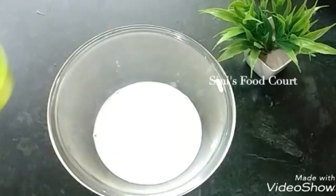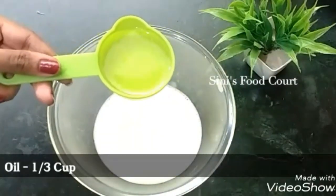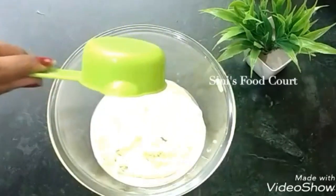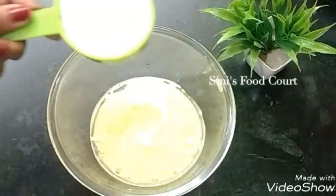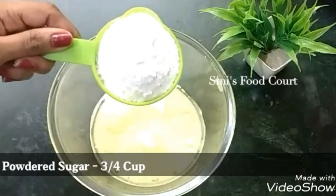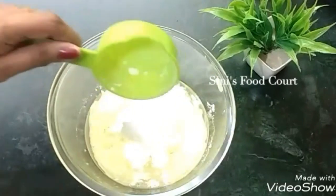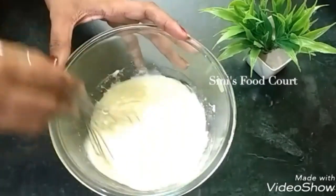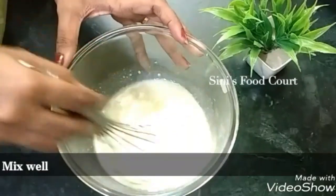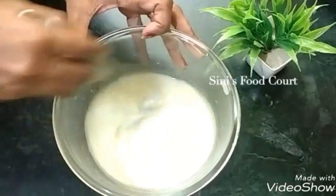You can add the olive oil. I'm going to add 1 to 3 cups of olive oil. I'm going to mix it.